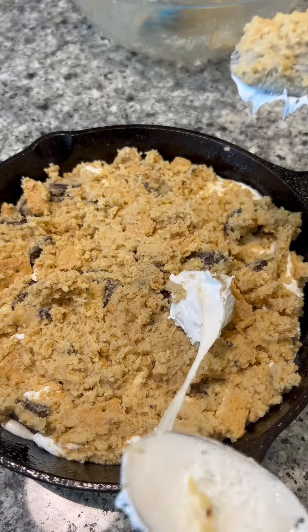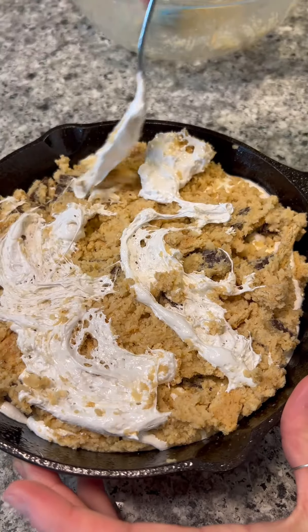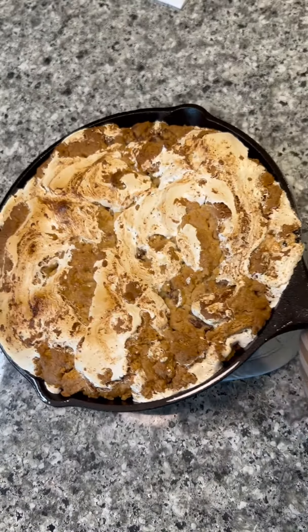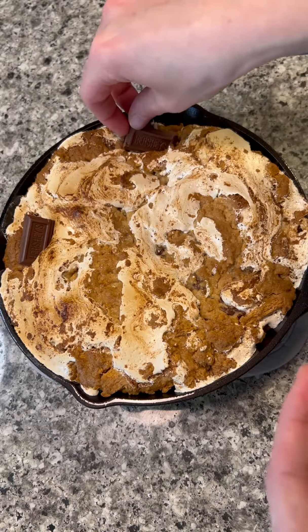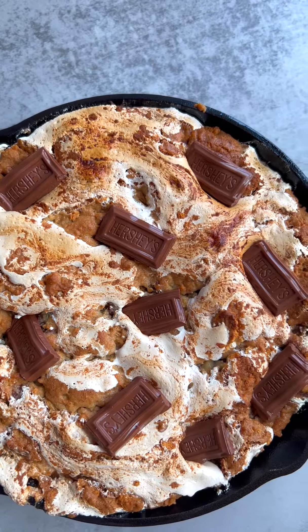You can totally add more fluff on top, like I am here, and it just came out so delicious. I ended up putting it on broil for the last minute while it was in the oven to brown even more, then added some Hershey rectangles on the top because it wouldn't be s'mores without Hershey's chocolate.